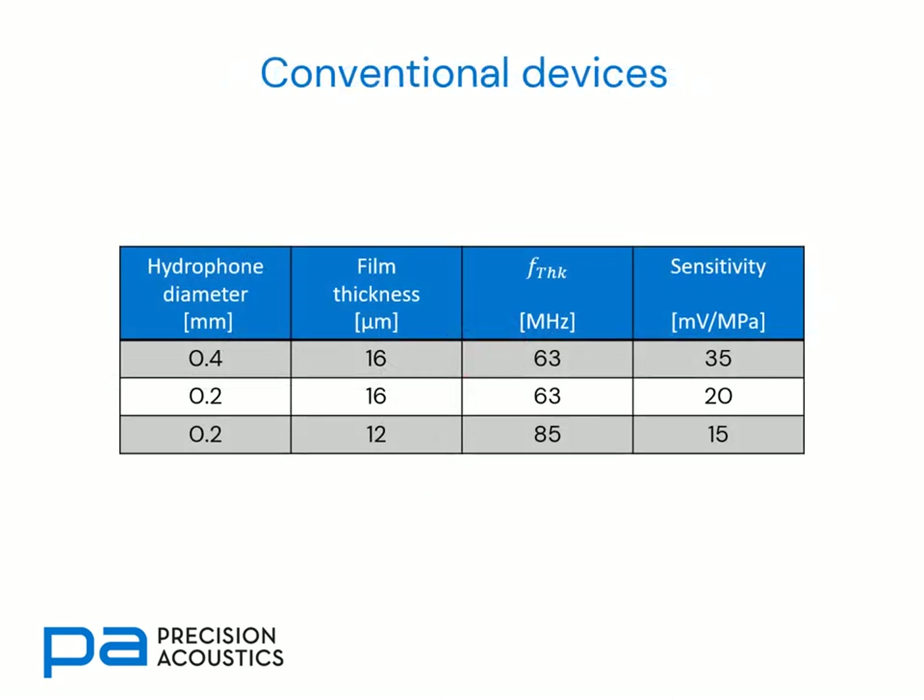Now let's consider some performance metrics for typical conventionally pre-amplified membrane hydrophones. We have both 0.4 and 0.2 mm diameter active elements on 16 and 12 micron films. As discussed previously, the thinner film has a higher thickness resonance frequency. Notice that sensitivity decreases as we move down the table. This is because the charge generating volume depends both upon the active element diameter and the thickness of the film — reducing either reduces the charge generating volume of PVDF and consequently reduces the sensitivity.